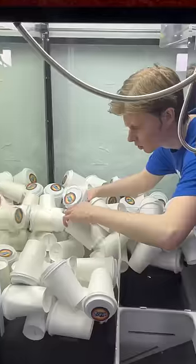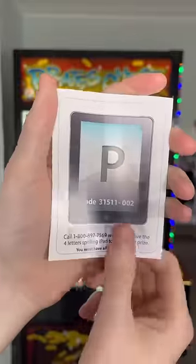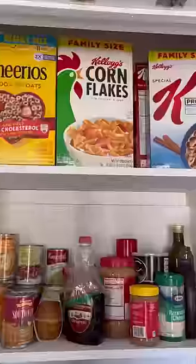You guys keep telling me to make a fake letter A, and I think it's a great idea. I have the I, the P, and the D that we need, but I'm missing the A. So I brainstormed a few ideas on how I can make my own letter A at home.